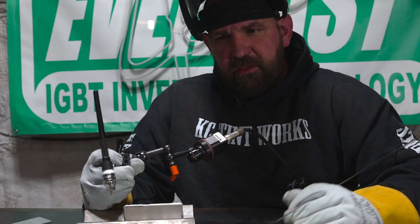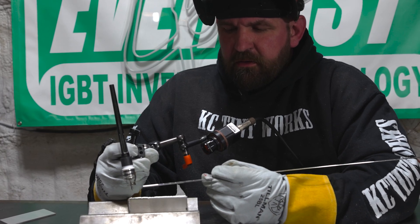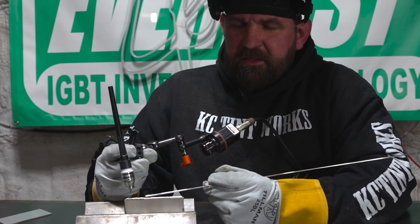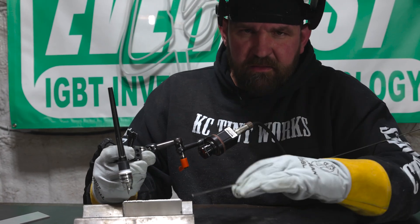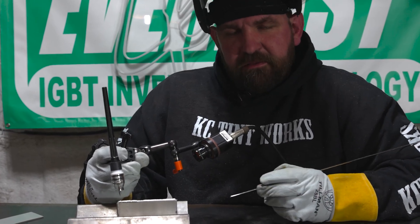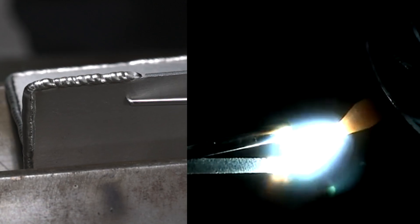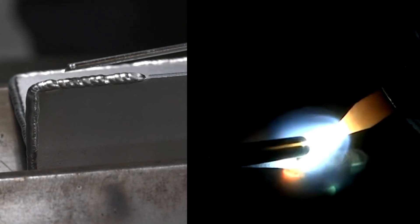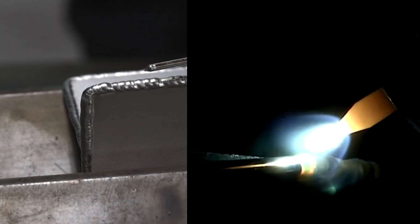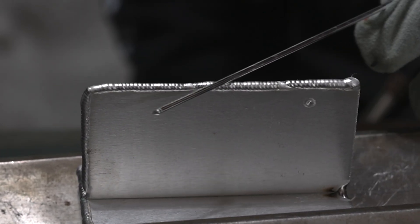Before I show you how to properly run one of these edge welds, I'm going to show you running at the correct amperage but long-arcing. This is going to start melting the filler rod before we can actually get it onto the plate. We'll still run a decent little edge weld but you're going to see it's real chunky — lots of peaks and valleys, not the real tight, nice uniform bead we want. You can see we didn't burn down, we're at the same height as when we started, but it's very chunky and ropey because that filler rod was melting off before reaching the puddle and just dropping in and sitting on top.